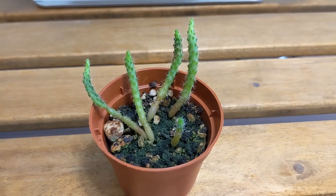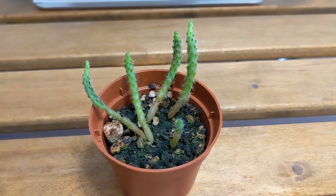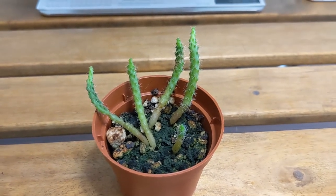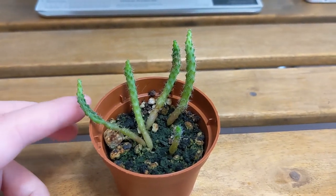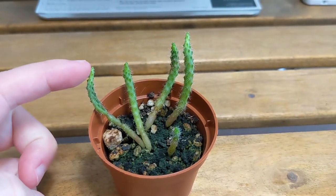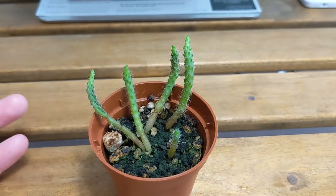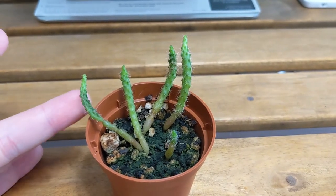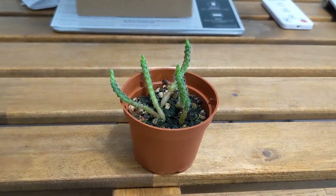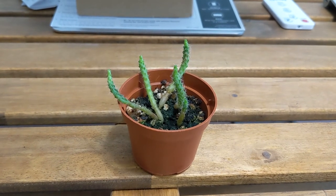This one is Rebutia pygmaea. This one also had a thrips problem — I mostly noticed the juveniles on this plant, so it was also heavily sprayed but it seems okay now. One issue I'm having is that it looks very leggy, especially one part. When I isolated it it didn't have any proper light, so that's a problem. I'm not sure what to do to resolve this — I could put it closer to the light but I'm concerned about burning the plants.